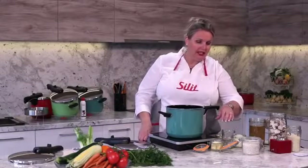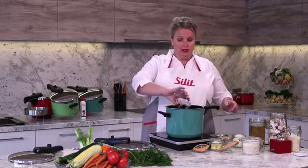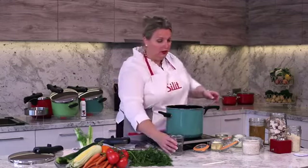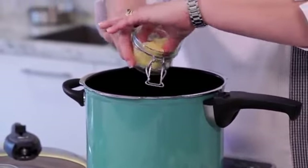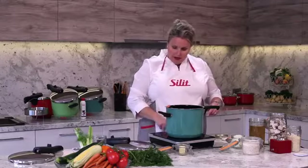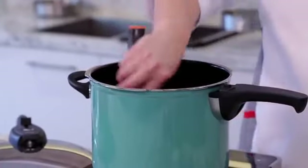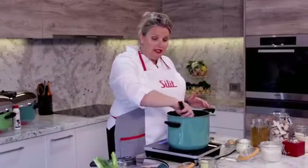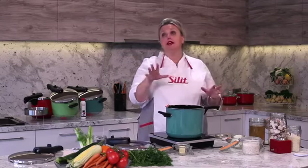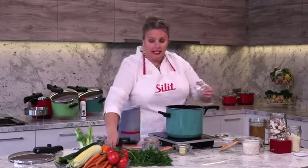I'll be now demonstrating how to cook a risotto. So add in the oil and half the butter and wait for that to melt. Now keep in mind when cooking with Sillit, five minutes on low heat builds up to medium heat, and five minutes on medium heat builds up to high. So throw in the onion and the garlic.